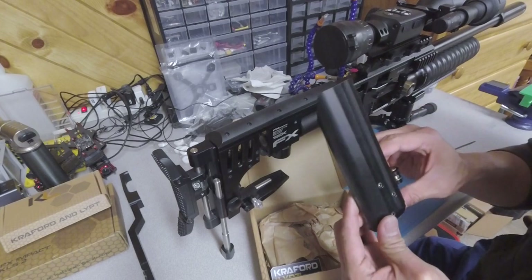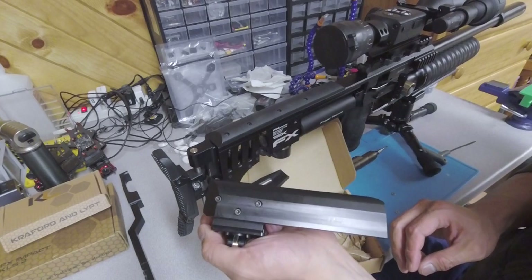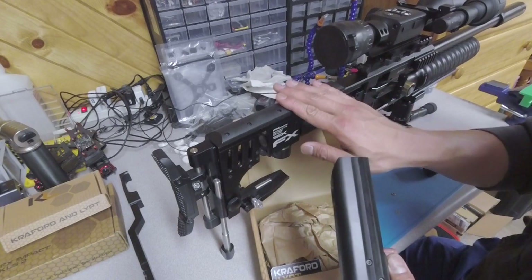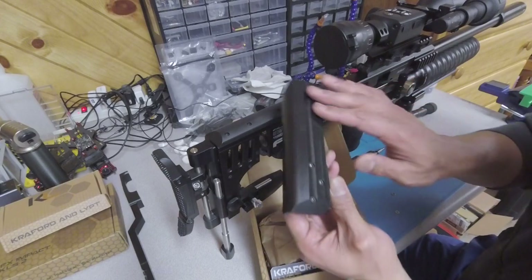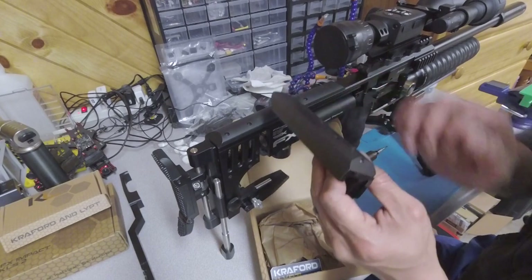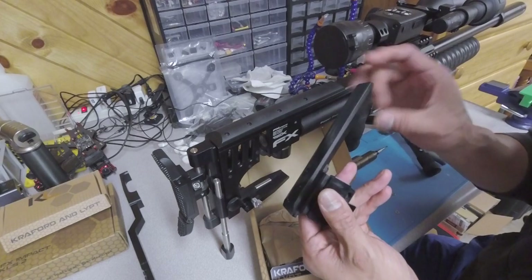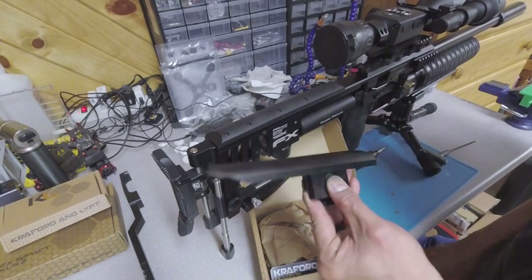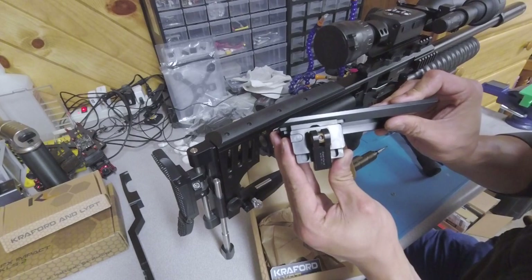One of the first things you'll notice is, unlike some of the other adjustable cheek rests out there, this does come with a cheek rest — it actually includes one, so you don't have to reuse the stock cheek rest. It's got a flat top, which I really enjoy, with a rounded edge so it's comfortable for your cheek. This is made out of Delrin. Another unique feature is that Steven put a quick release on it.